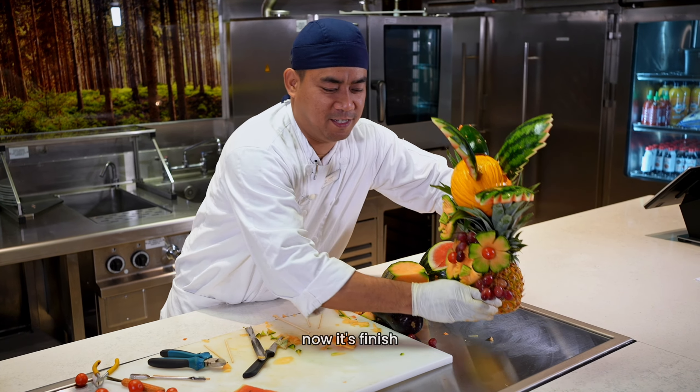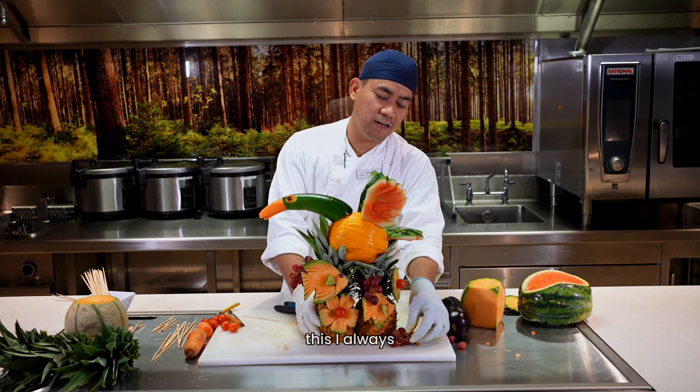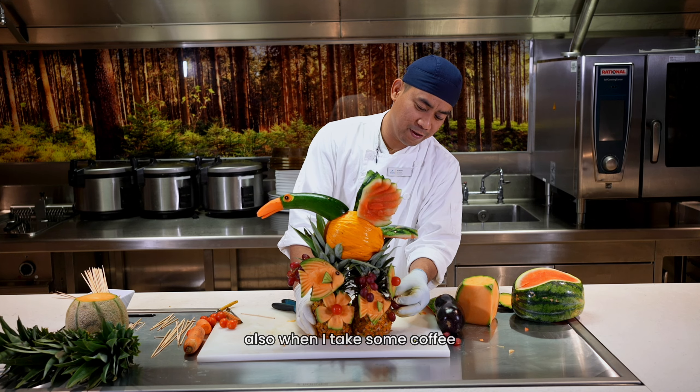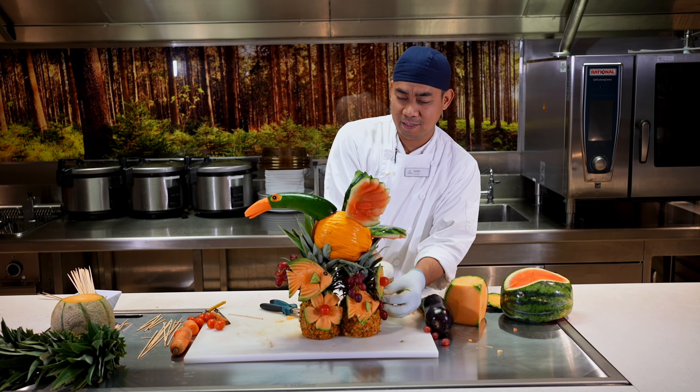Now it's finished — it's one piece with two fish. This I always saw in my hometown, in my backyard also. When I take some coffee, I remember my home. And every time I carve this sculpture...